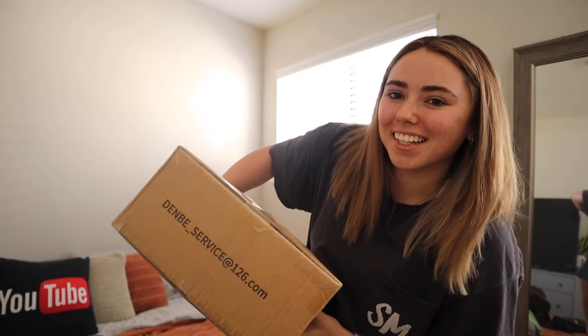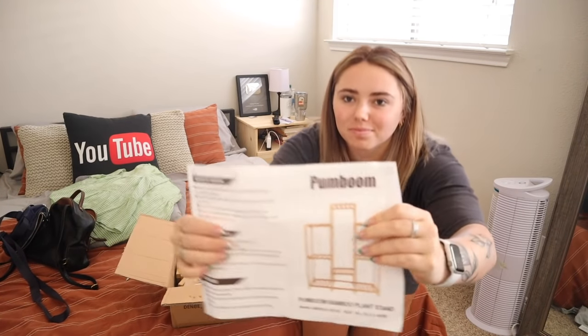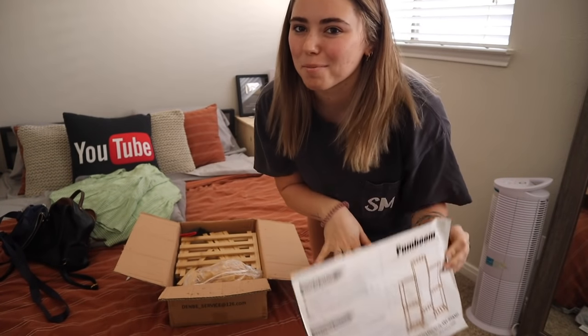Now it looks really nice in my opinion. I did a bit of Amazon shopping — I've never been more excited about something in my life. The package has arrived, let's open it up. This is what I ordered and I'm gonna put plants and books on it.